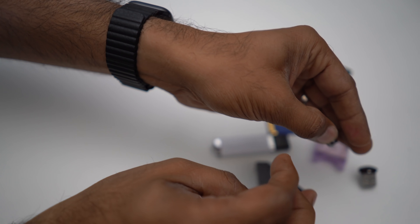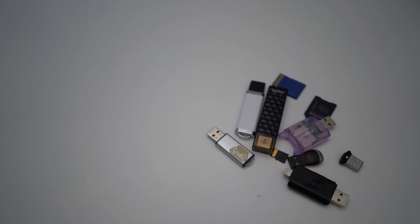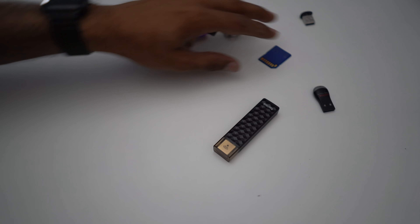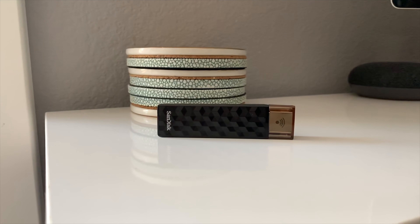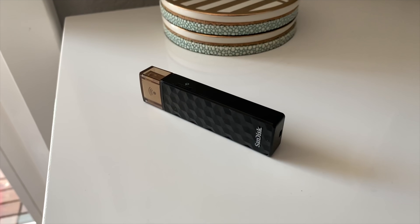Now let's talk about how to make it easy to view the footage. There are tons of options — USB drives, memory cards, adapters, micro SD readers — as long as there's a USB port, it'll work. But today I want to highlight one specific option: the SanDisk Wi-Fi USB drive. The reason I'm focusing on this is because it works perfectly with the app I'm going to talk about.